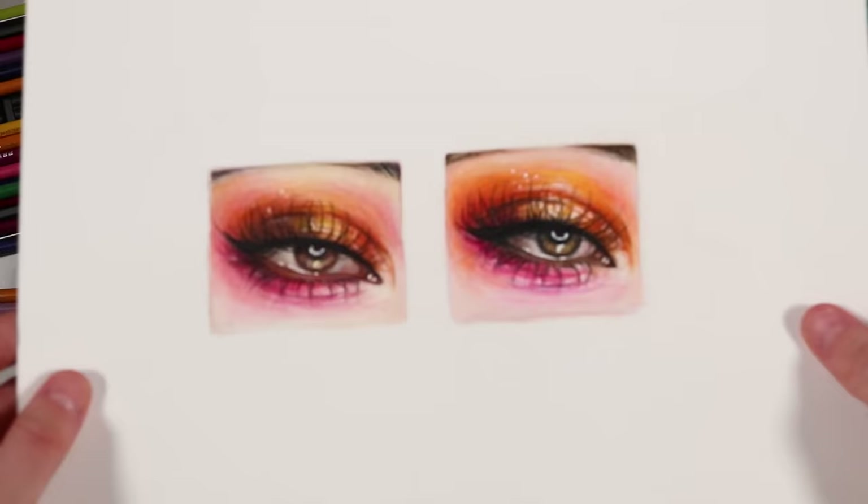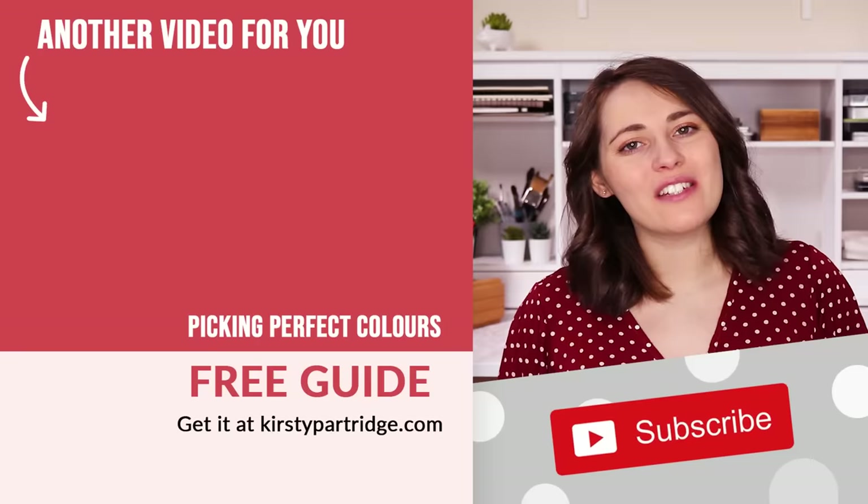I really hope you enjoyed today's video. Remember to check out that free guide on how to pick perfect colours for your drawings, and I'll see you in the next one. Bye everybody!